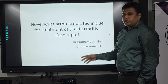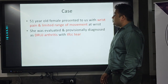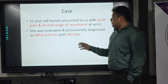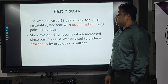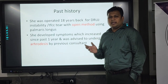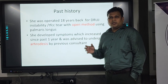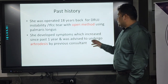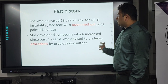It is a case report. A 51-year-old female presented to us with wrist pain and limited range of movement at the wrist. She was evaluated and diagnosed with distal radio-ulnar joint arthritis with TFCC tear. In her past history, she was operated 18 years back for DRUJ instability and TFCC tear with reconstruction using palmaris elsewhere. After that she was pain-free for a few years, then again developed pain. Since the past one year she was having severe pain with limited range of movement and developed DRUJ arthritis. We clinically evaluated and diagnosed her as DRUJ arthritis.